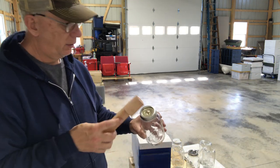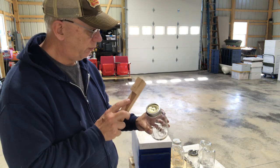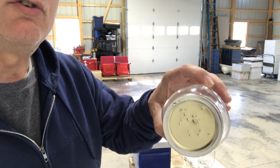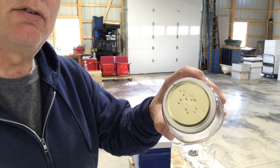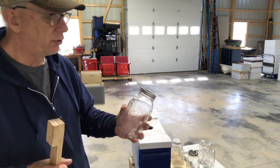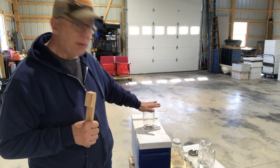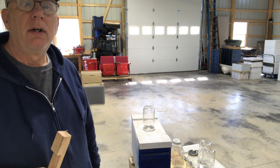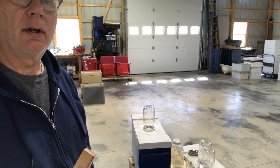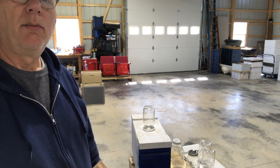Then pop holes in the top of the mason jar lid, and you simply fill that up with your sugar syrup, place it into the top of your nuke box, and you can feed your splits and new starts of bees real easy using normal mason jars.